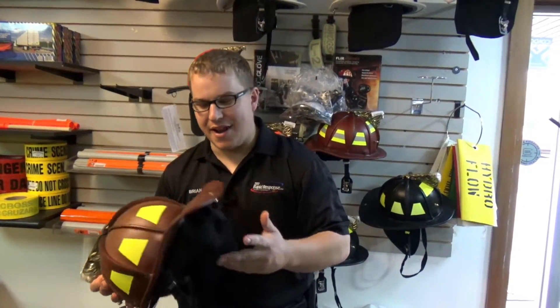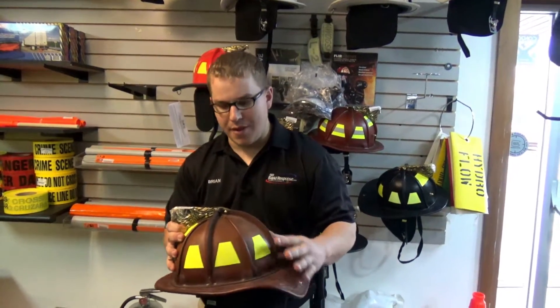Hi, I'm Brian from 9-1-1 Rapid Response and today I'm going to go over the Fenix TL2 Leather Helmet.